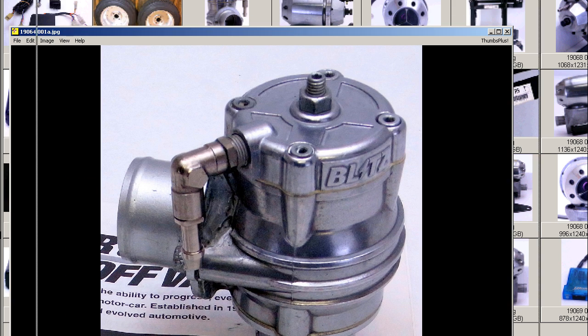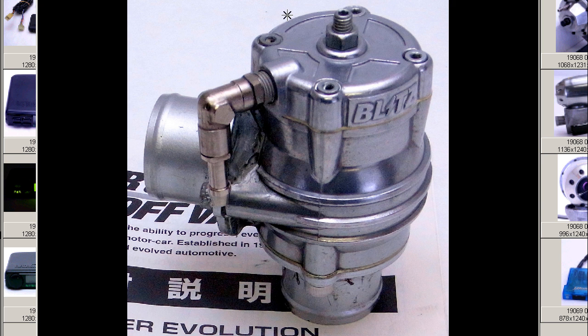The valve, looking down from the top, is an adjustable, universal, adjustable type blow-off valve, with a tensioning bolt and locking nut on the top to adjust the tension of the spring. This is the nipple, which connects to the inlet manifold vacuum.